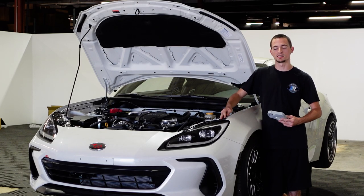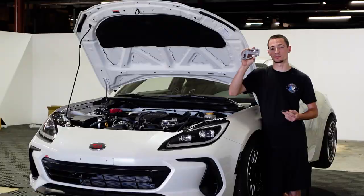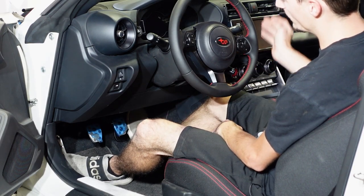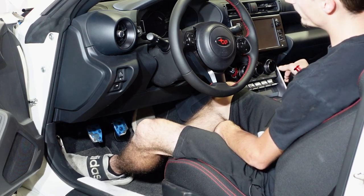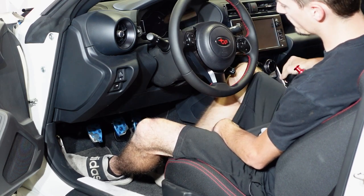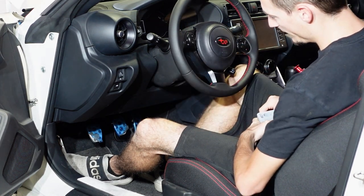Hey guys, Cody here with Import Image Racing. Today we are taking the stock pedal out of the 2022 BRZ and installing a throttle spacer. The stock throttle pedal in the BRZ is okay, but if you want to do some heel-toe downshifting you're really not able to, because it is pretty far away. Even in the 2022 I thought maybe they'd revise it, however it's about the same as the previous generation. So we're going to be installing the throttle spacer and I'll show you how to do that.